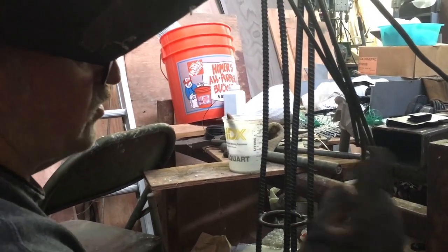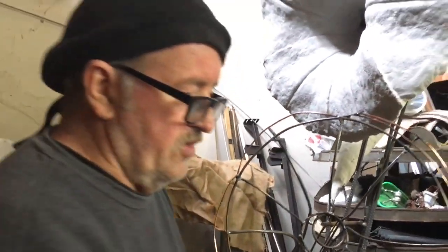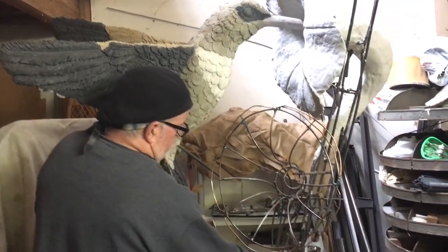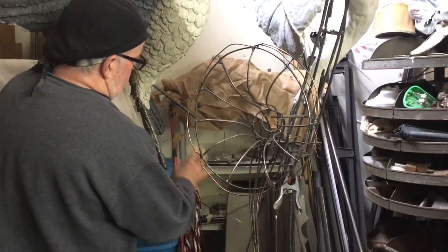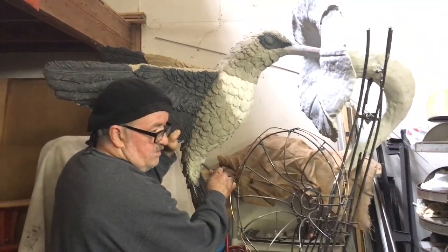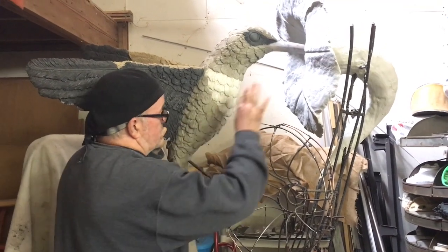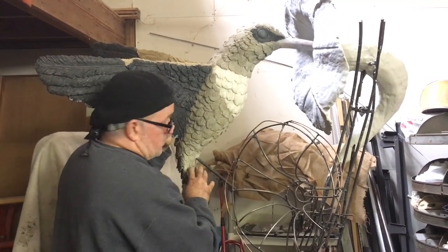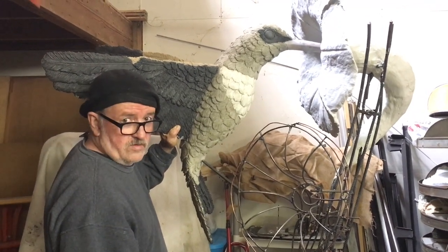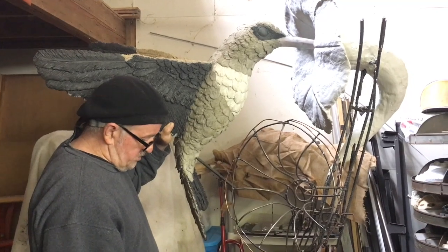So now I'm going to get the hummingbird and show you what we got going on there. I've got to do the armature work here — it'll come up, it'll be a limb, and I'll weld it to this piece here. And that will make it look like the hummingbird is kind of hovering. It's almost touching the limb, but it's also part of the support for the hummingbird. So as you can see, we've got a ways to go.